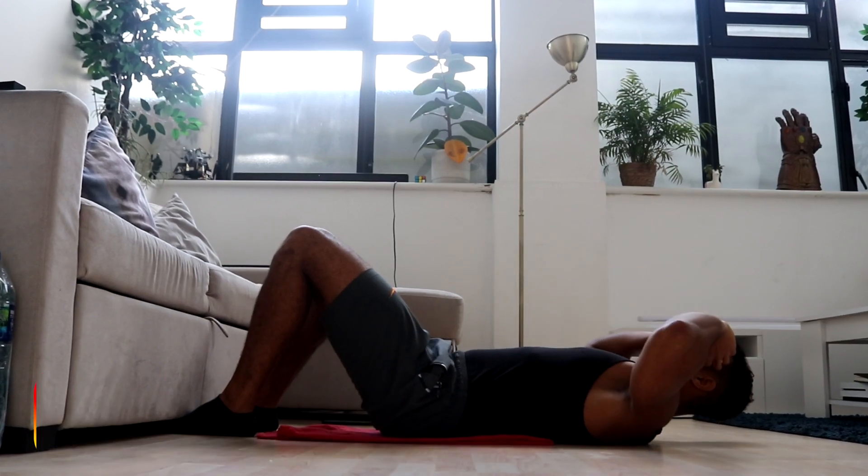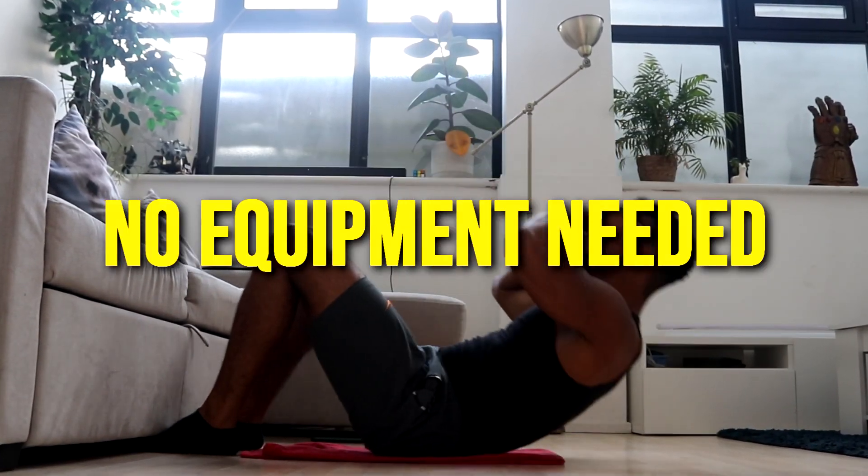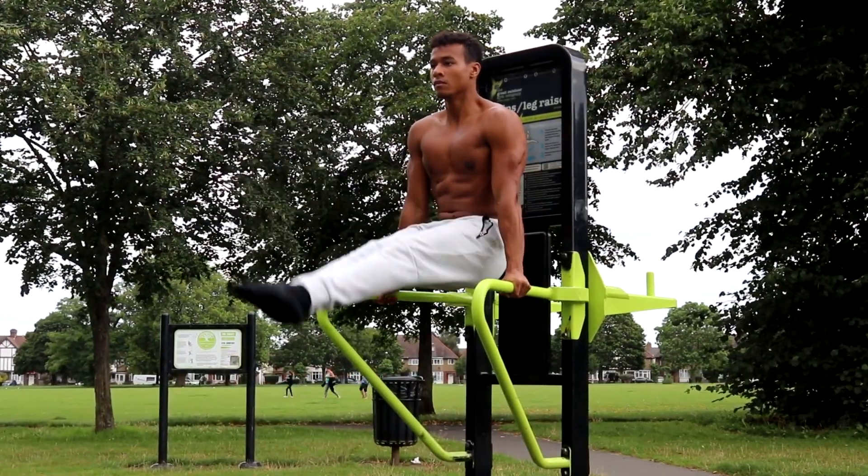Yo guys, welcome to Ashton Fitness. Today I've got a 50 sit-up daily workout you can do at home with no equipment to get a stronger core and more defined abs.